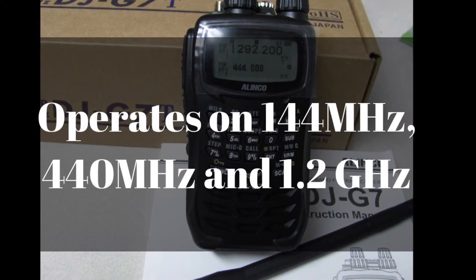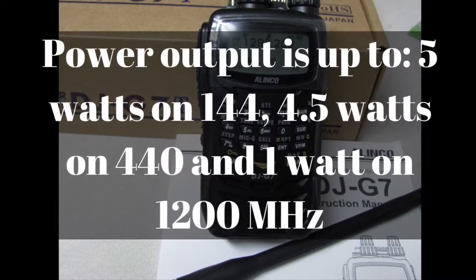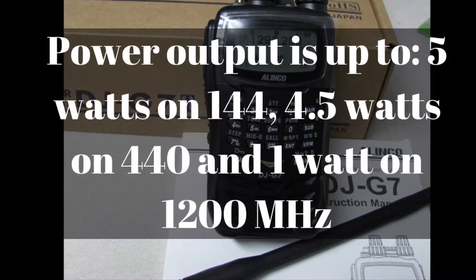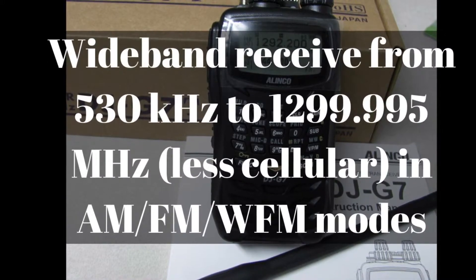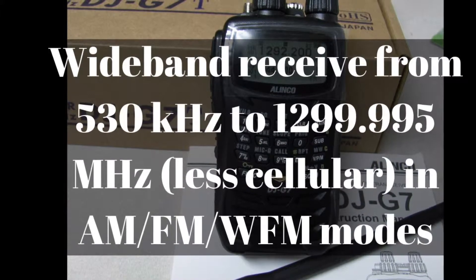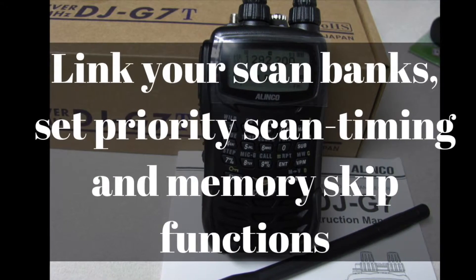It operates on 2 meters, 440, and 1.2 GHz. It has an output up to 5 watts on 2 meters, 4.5 watts on 70 centimeters, and 1 watt on 1.2 GHz. It has a wideband receive from 530 kHz to 1299.995 MHz, minus the cellular of course, on AM, FM, and wide FM functions.